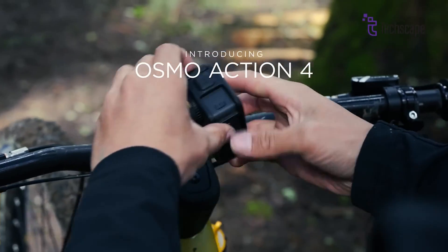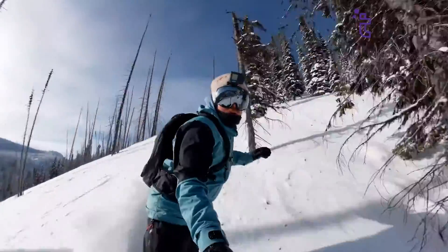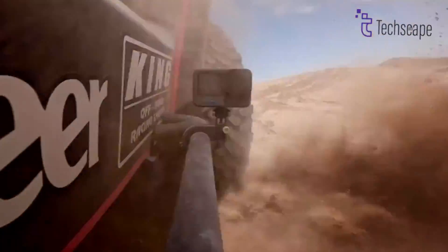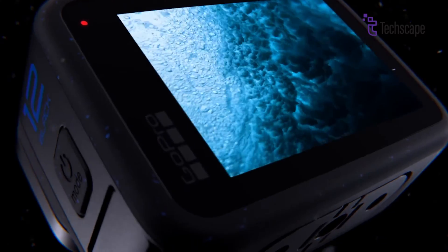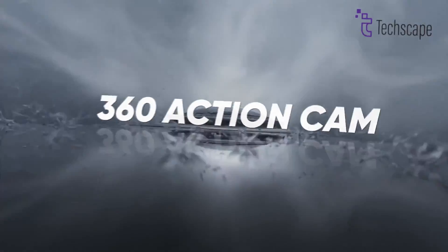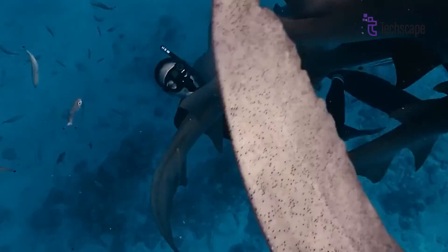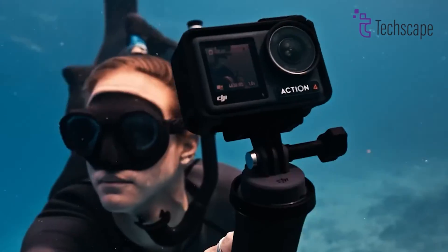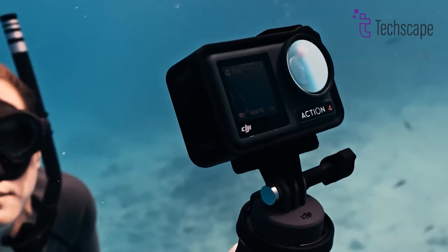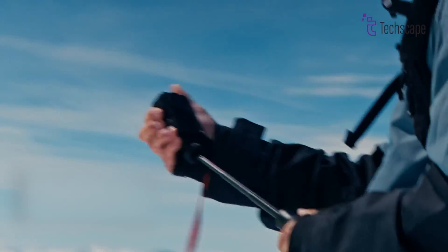While DJI's Osmo Action 4 brought some nice upgrades over the Action 3, many fans felt it didn't go far enough to truly outshine GoPro's flagship offerings like the Hero 12 Black. With the action camera market heating up, thanks to impressive new entries from Insta360 as well, DJI will need to pull out all the stops for the Osmo Action 5 to regain its dominance. Here's what we are hoping to see in the next DJI Osmo Action.